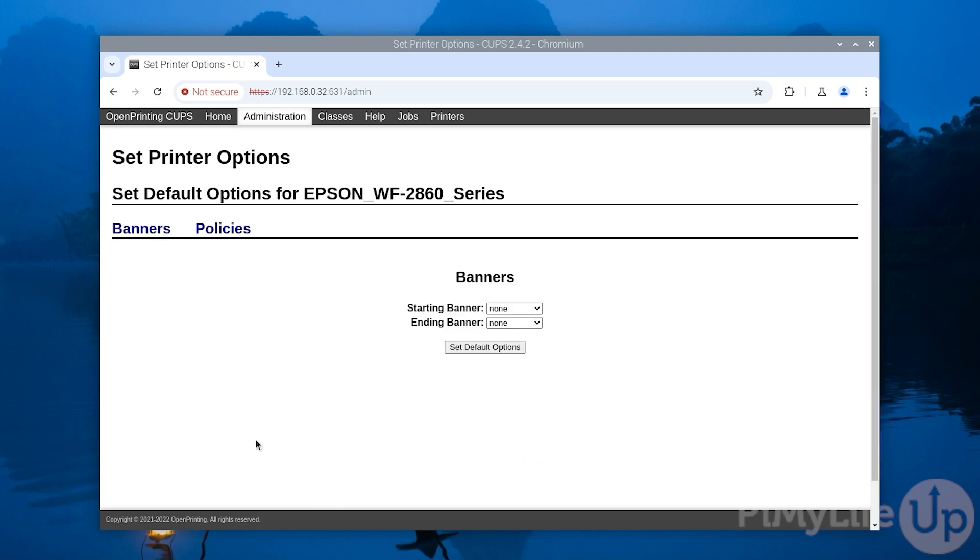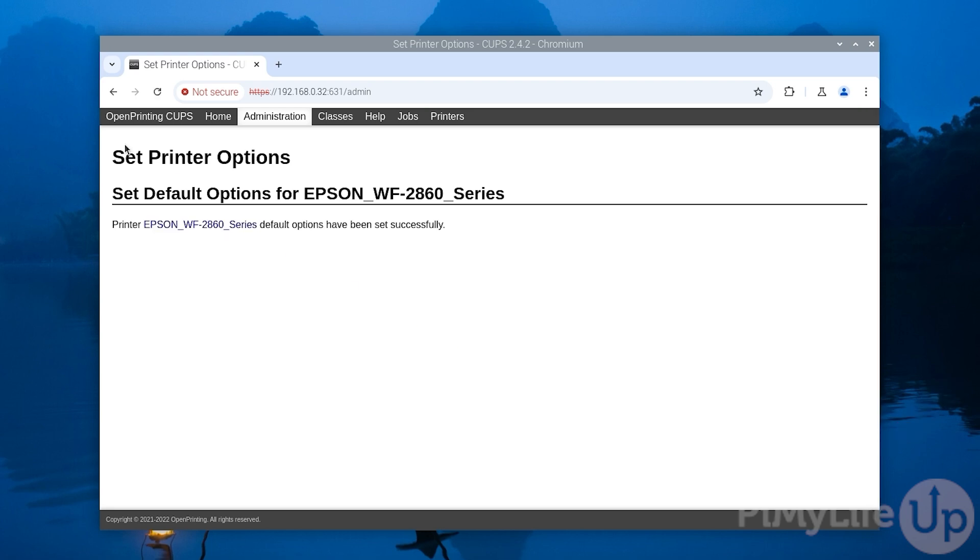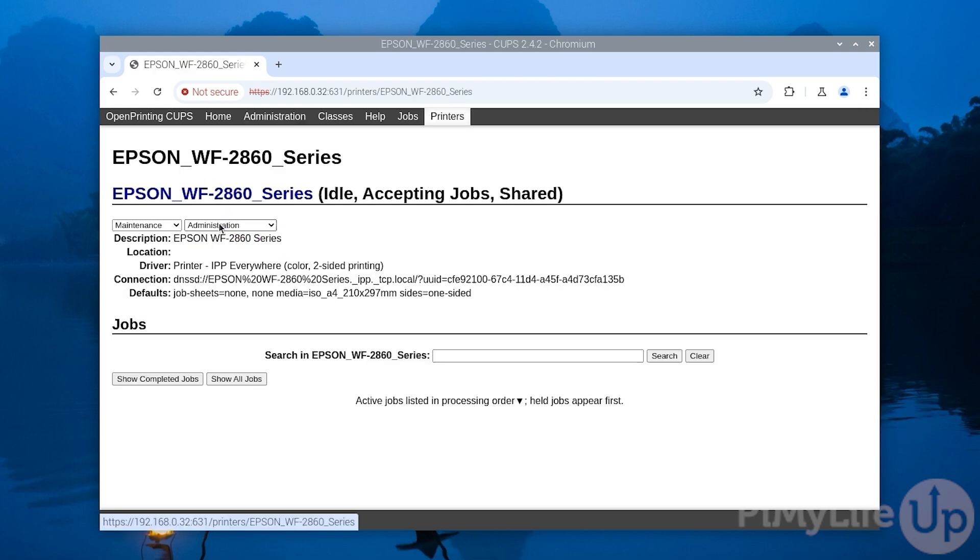You have now successfully added your first printer to your Raspberry Pi print server. You can now set some default options for your printer; the options available will differ depending on the printer you are using. In our case we are only able to set the banners, so we just click the Set Default Options button. These options can be configured at any time through the CUPS web interface. CUPS allows you to do quite a bit with your connected printers — for example, you can put it into maintenance mode so that no new print jobs can be sent to it, and you can also manage any print jobs that are pending.